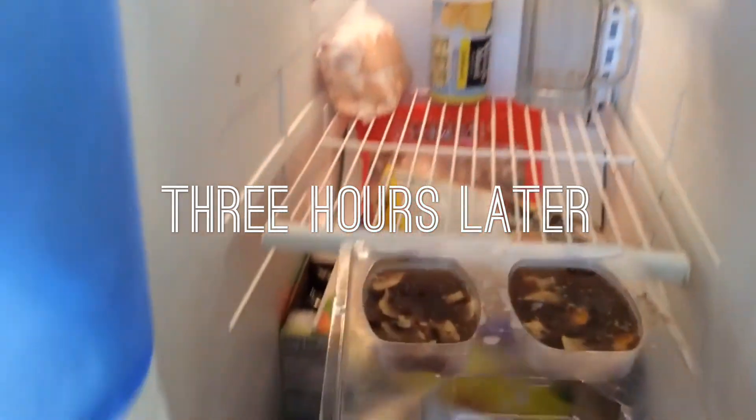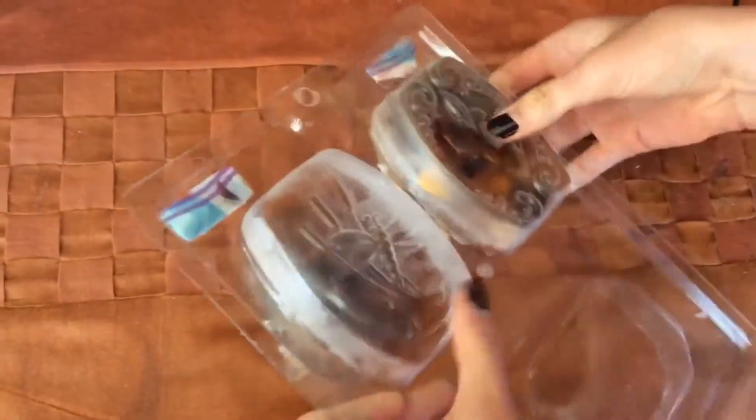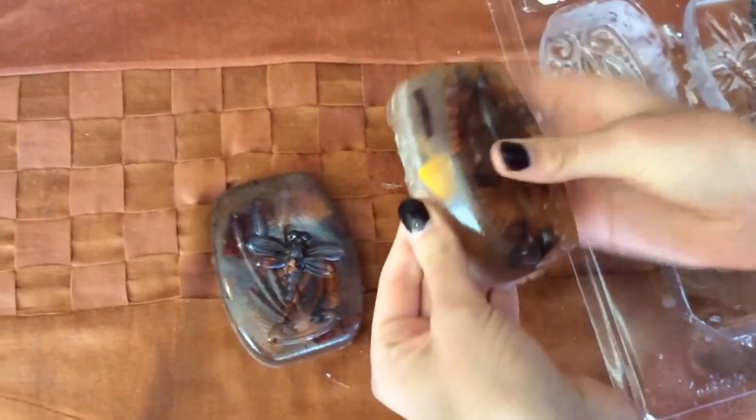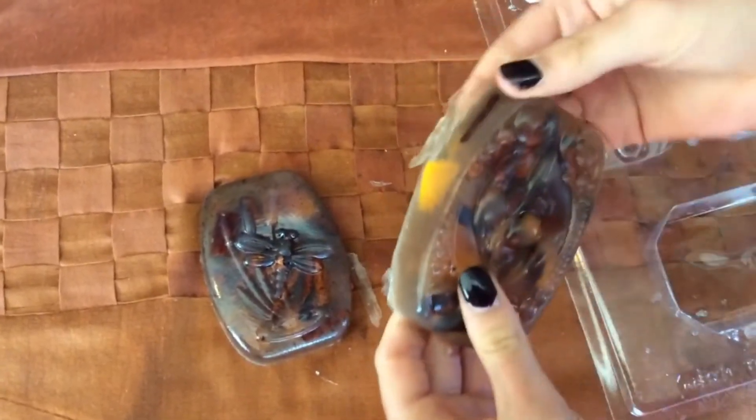To release the soap, gently press on the back of the mold. They should come out very easily. Any excess bits of soap can easily be torn or cut off.